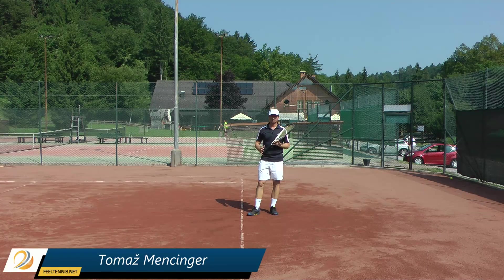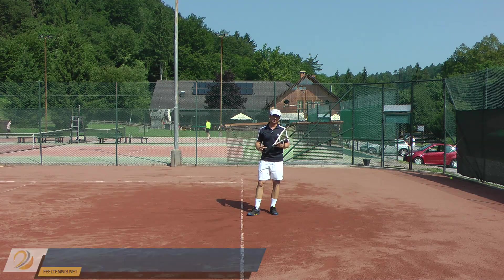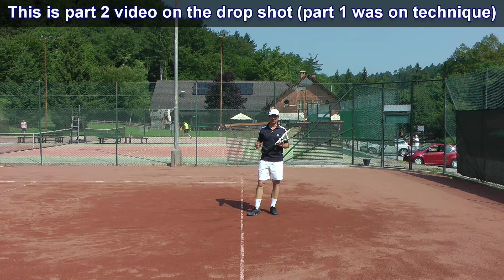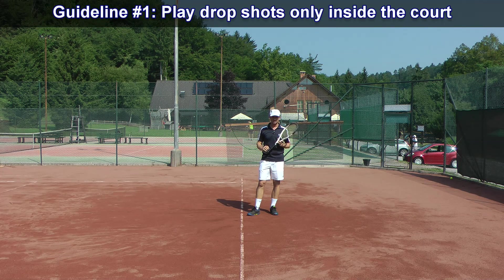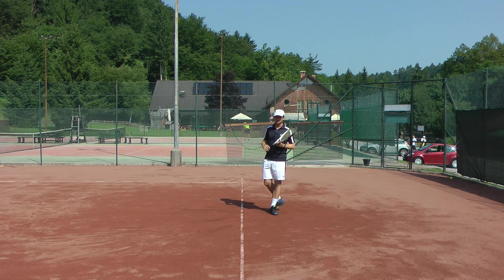Let's move on to tactics — all the tactical tips on playing a drop shot. First of all, you don't want to play a drop shot far behind the baseline, or even behind the baseline, unless it's a perfect situation, because your ball flies longer in the air and your opponent has more time to get it.